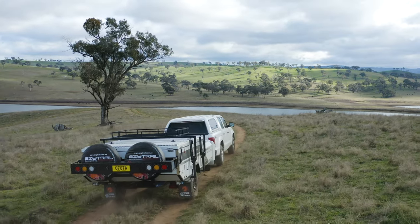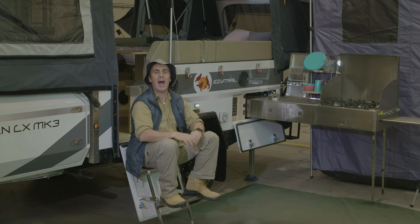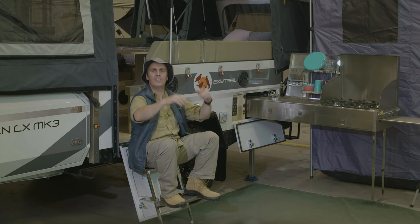Designed with adventure loving families in mind, the Lincoln LX Mark III is our most spacious hard floor camper trailer. Come into your local EZtrail store so our friendly staff can show you through the Lincoln LX Mark III.